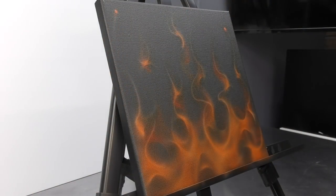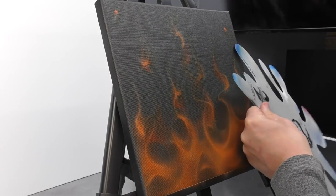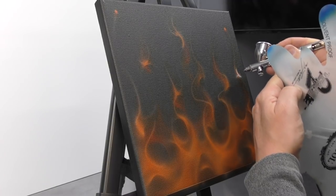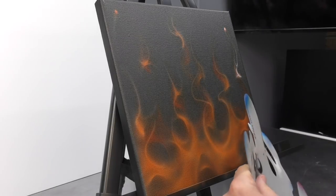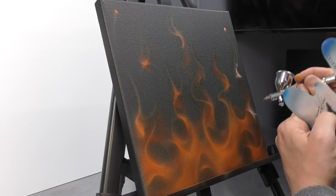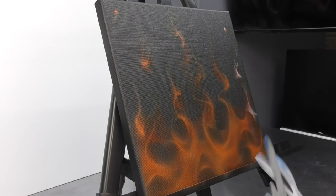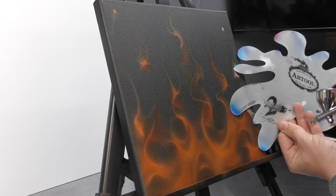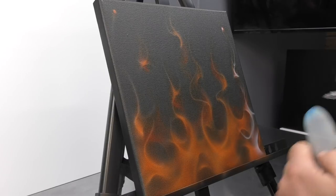We are now switching to our white mixed with yellow — our opaque yellowy colour — and we're going to continue with another layer on top of our flames. This time we're going to start to follow a little bit more of what we've done previously, but we don't want to go straight over the top of it. Always keep that in mind — you don't want to completely cover each layer. The idea of fire is that you can look through the layers and get that realistic fire effect.